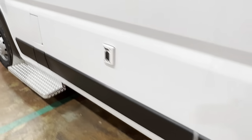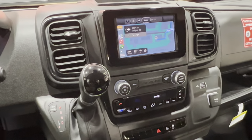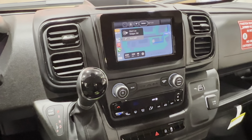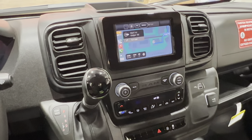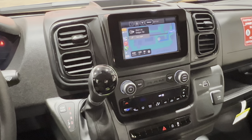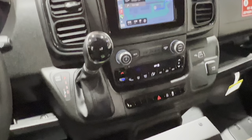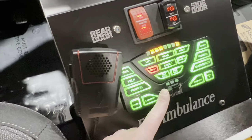Let me take you up to the front driver's side console. This ambulance has a built-in Apple CarPlay and Bluetooth, which is really awesome. So your crews can put in the address in Google Maps or Apple Maps if they have a company phone, and it's going to take you straight to where you need to go. These are all your emergency controls as well as your Phoenix siren control.